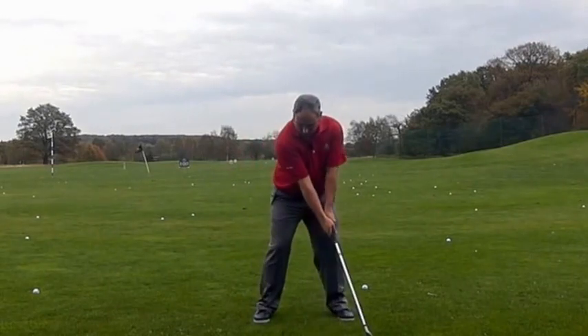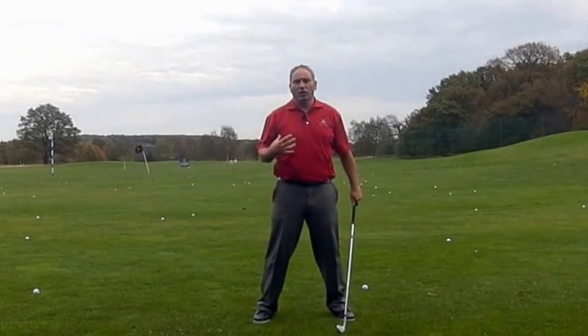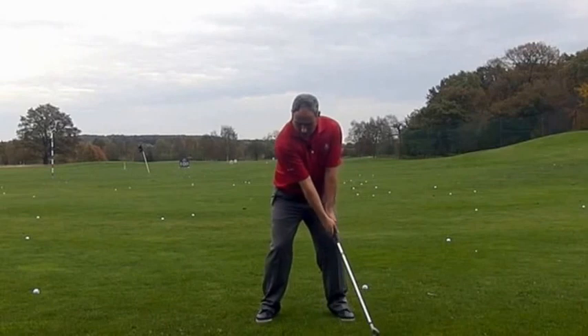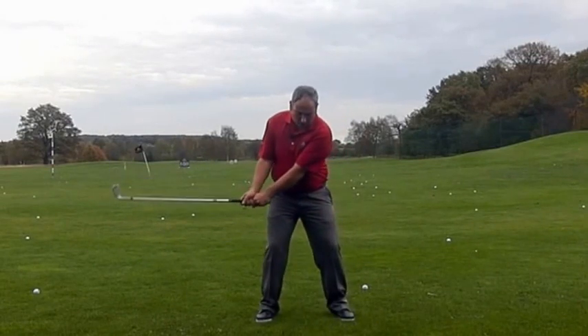What we'll see here is the right arm folding and the left arm going with it. I feel like there's very little turn here — I am turning a bit because I'm wide-chested, so my turn has to happen. But essentially I want to see the arms work away, connected, crossing my chest.